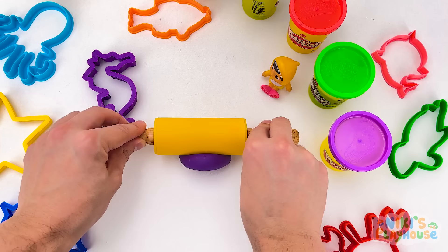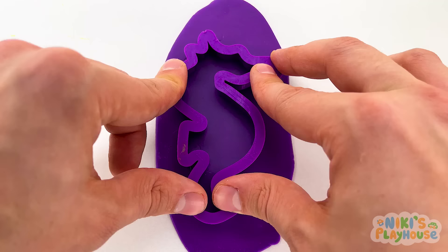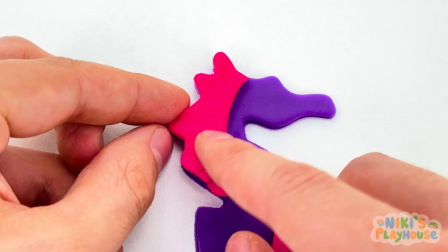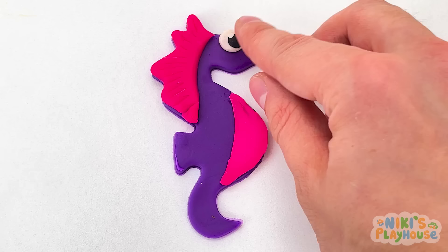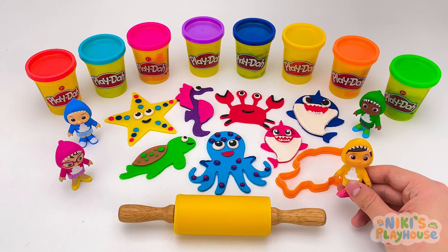Let's roll the dough big enough for our cutter! It's getting long — it's ready for our seahorse shape! Pull out the cutter and peel off the dough. A seahorse can have a pink belly! Don't forget the seahorse's eye! Did you know many seahorses can change color so that they can hide from bigger fish? So don't play hide-and-seek with a seahorse!